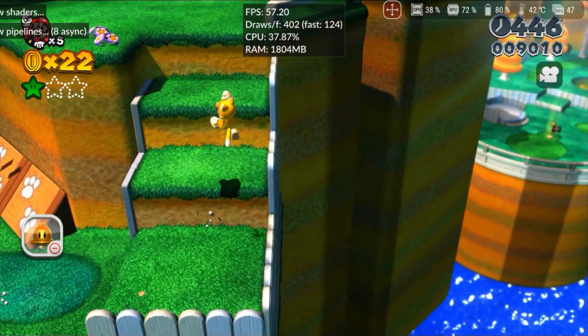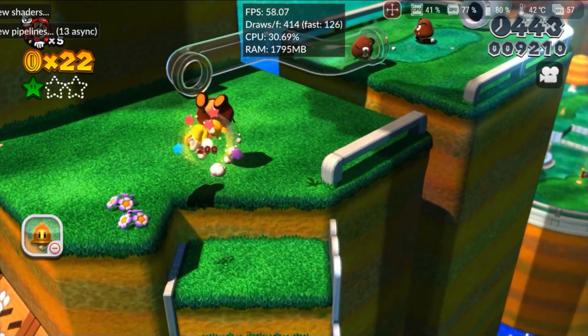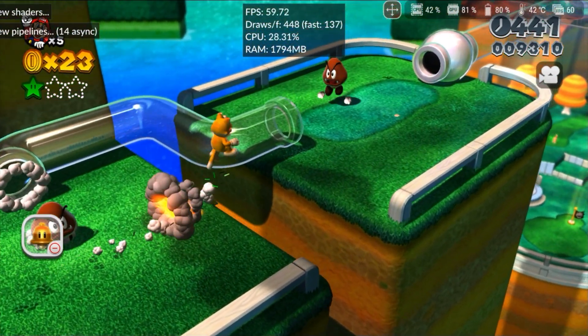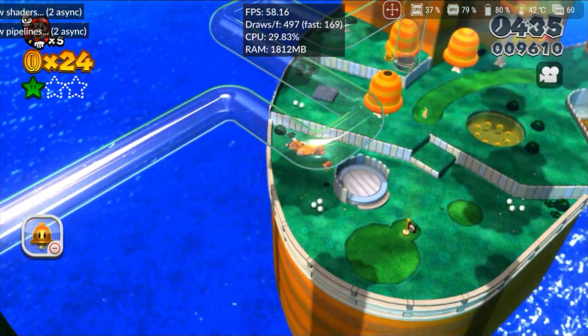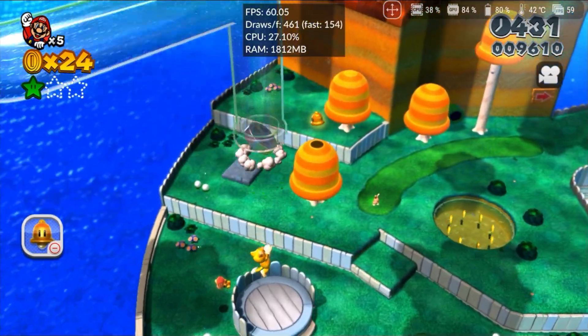Depending on your device, it might be more advantageous to use Sudachi, which runs the game with full fidelity. In less than a month since the release of Cemu for Android, it already surpasses Strato, which had trouble even running this game.